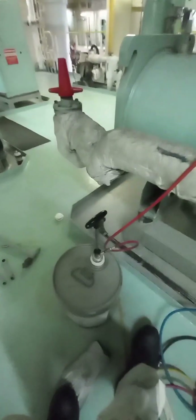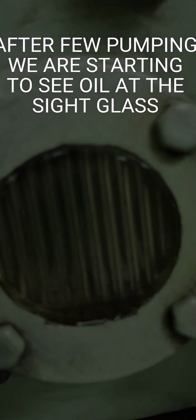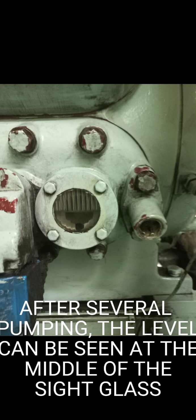We are all set to start filling. Open the filling valve. Once it is open, start sending oil to the crankcase by pumping. After a few pumps, we are starting to see oil at the sight glass. After several more pumps, the level can be seen at the middle of the sight glass.